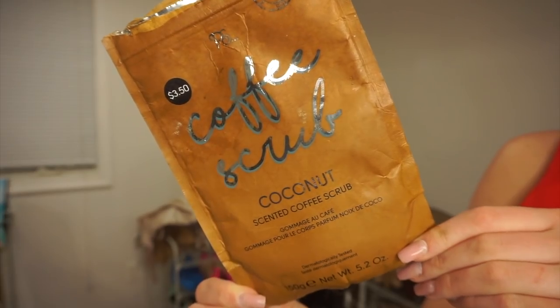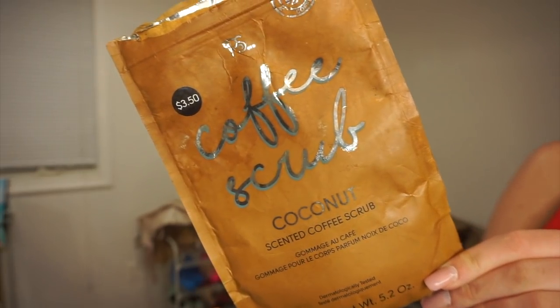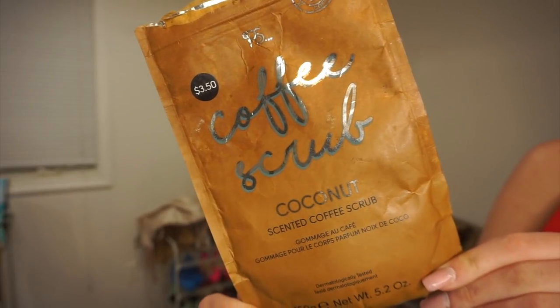I just took a shower and exfoliated with this coconut-scented coffee scrub from Primark — the stuff is amazing, it's literally like coffee grinds and my skin is so smooth. I definitely recommend exfoliating with something gritty like this rather than a loofah. It's only like three bucks and it's lasted me a really long time.